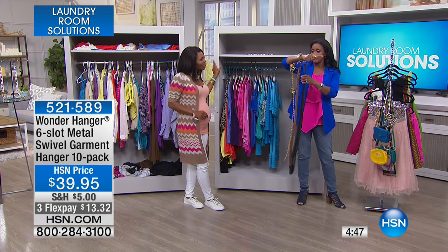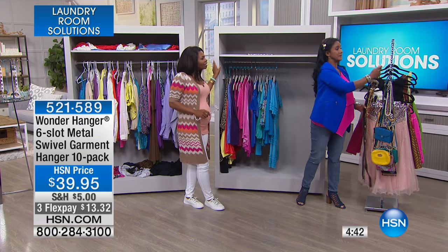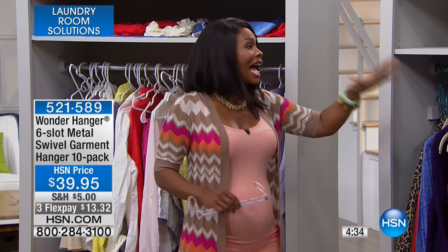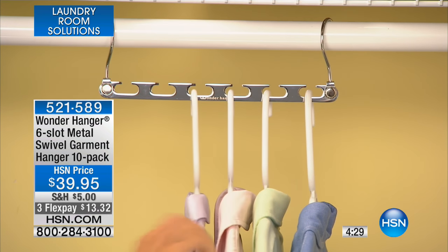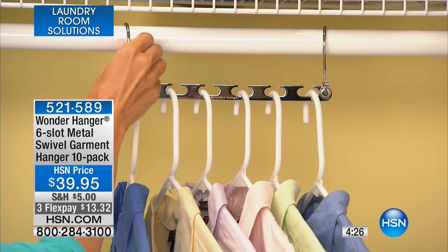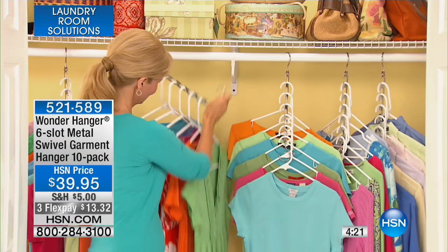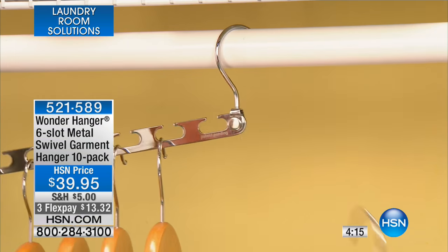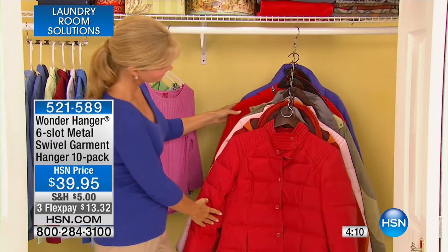They're also great for crossbody bags — now you can actually see what you have and it takes up less room. Perfect for a dorm room, too. You can put belts on them — even really chunky belts — and your husband's ties. So these really answer the question of how do you store handbags, ties, belts? Over 600 of these have been ordered just in the last couple of presentations.